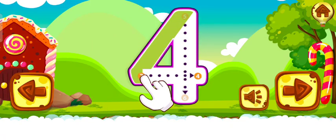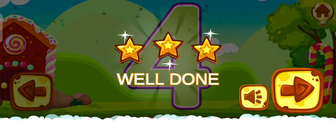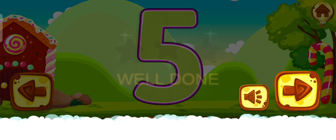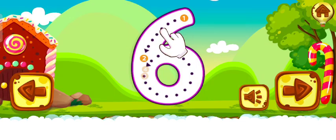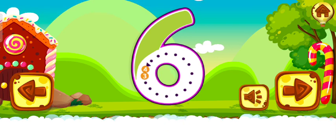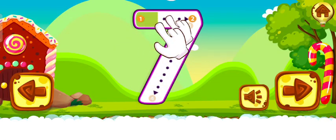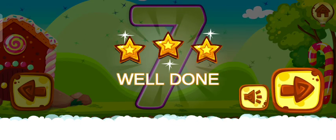Amazing. Good work. Well done. Five. Perfect. Great. Well done. Six. Good job. Well done. Seven. Fantastic. Well done. Eight.